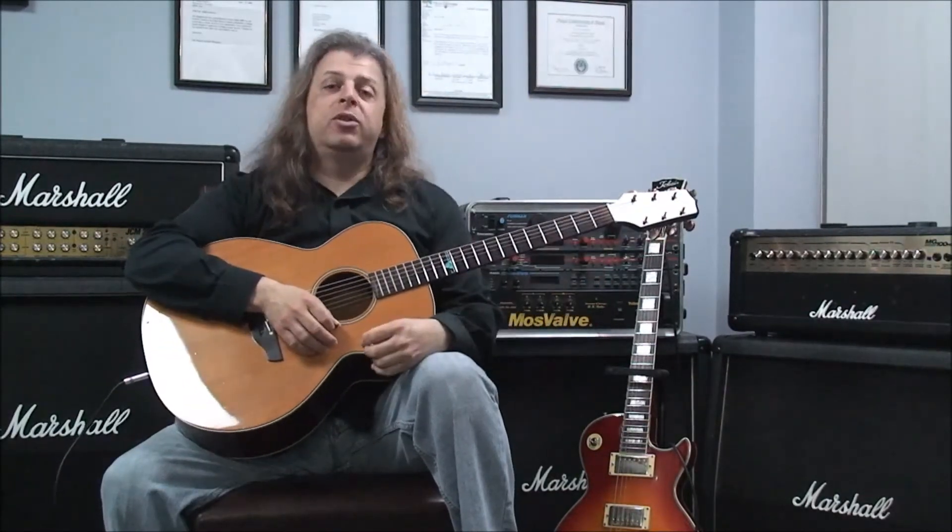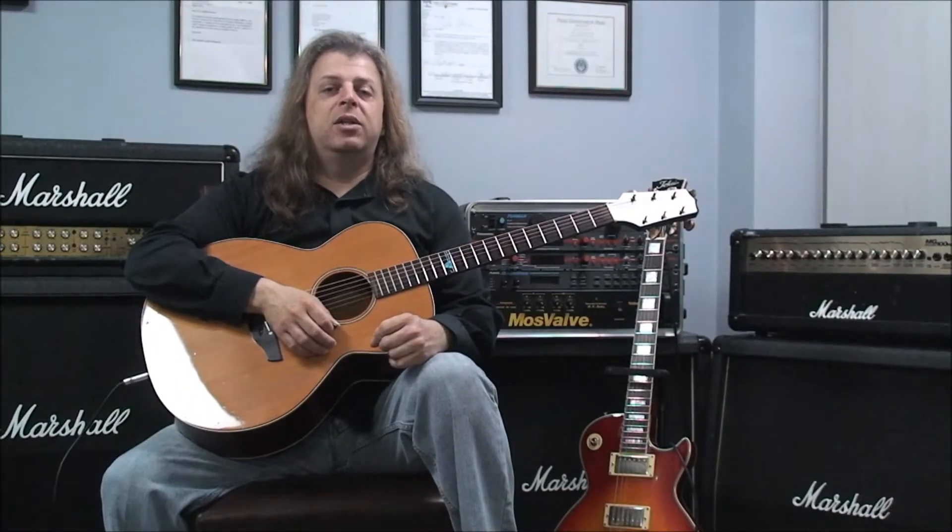So there you have it — open string major 7th chords. Good luck with those, and we'll see you in the next class here at Crossroads Guitar Center.